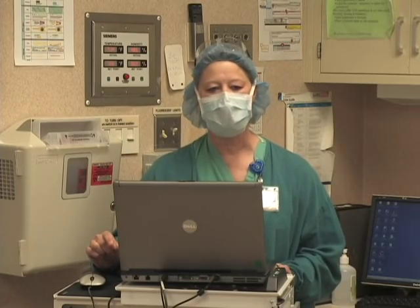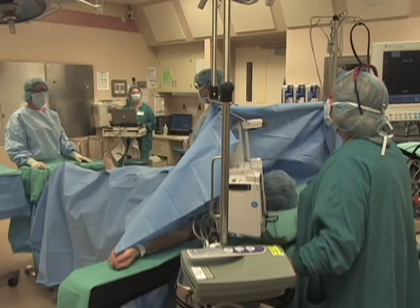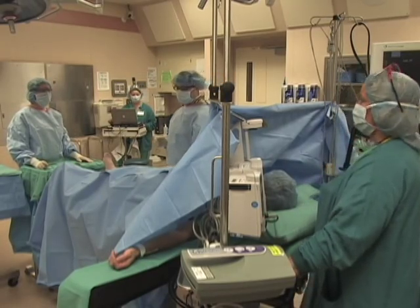Does everybody agree — right knee arthrotomy on a patient of an ASA 1? I agree. Agree. Alright, we're all in agreement. Let's begin.